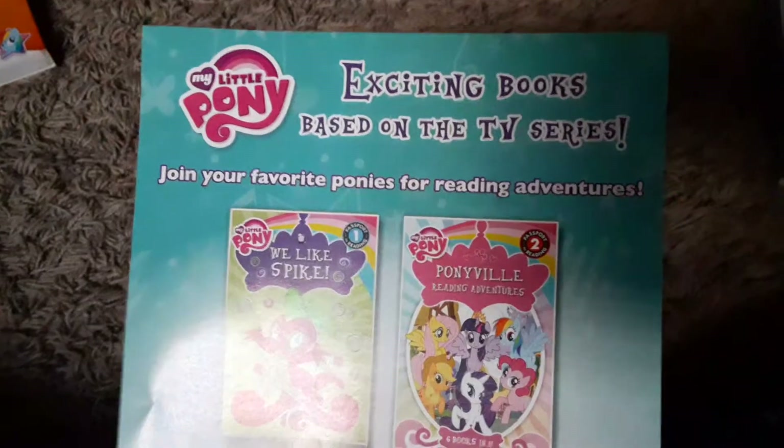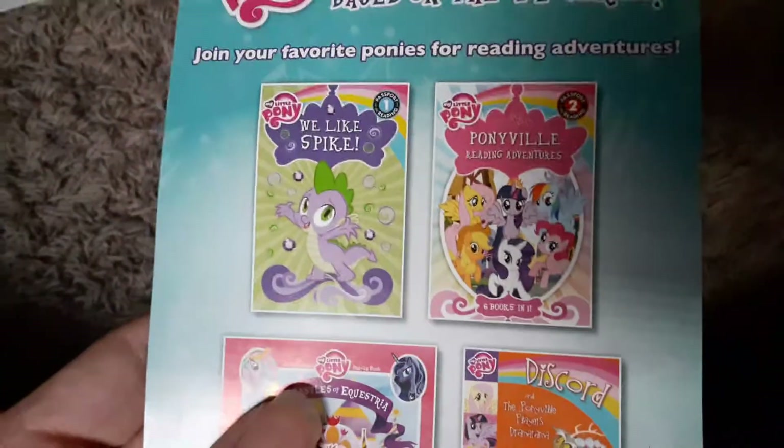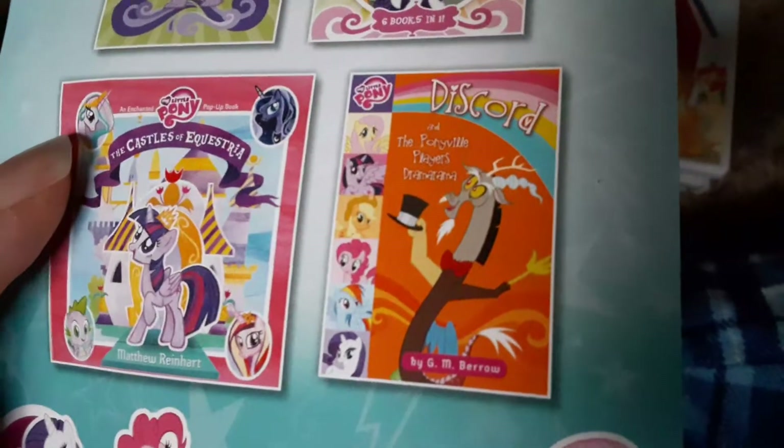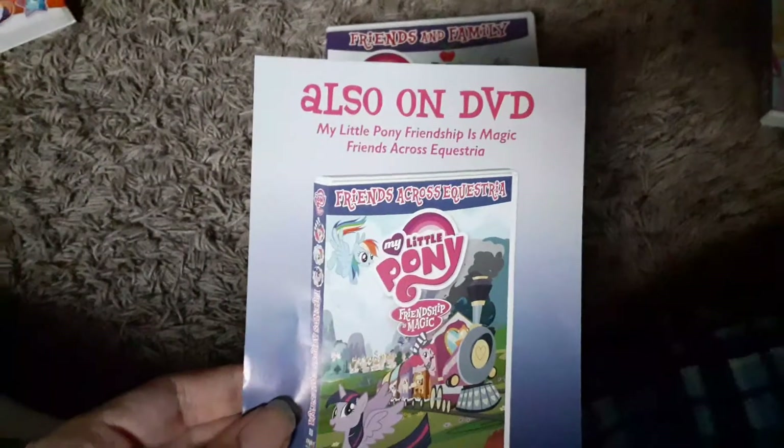We got another pamphlet: exciting books based on the TV series, join your favorite ponies for reading adventures. We've got Ponyville Reading Adventures, The Castles of Equestria, and Discord and Ponyville Players Dramarama, I assume? Also on DVD: My Little Pony Friendship is Magic — Friends Across Equestria.